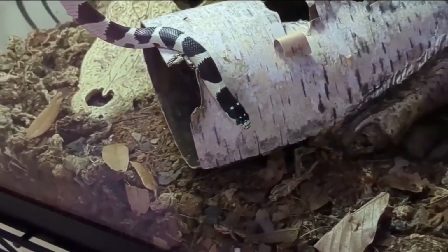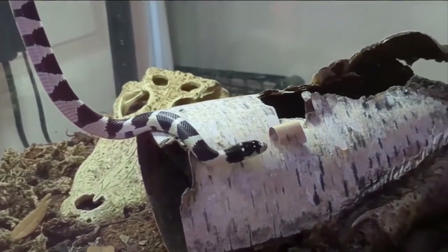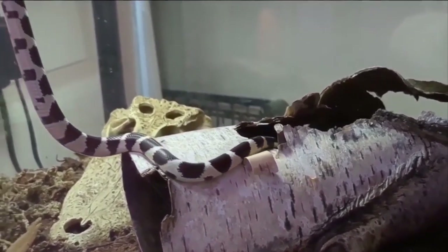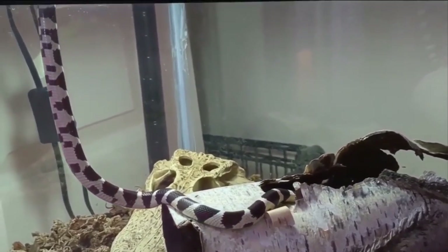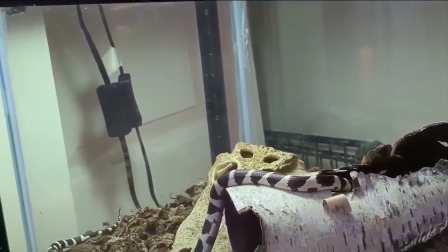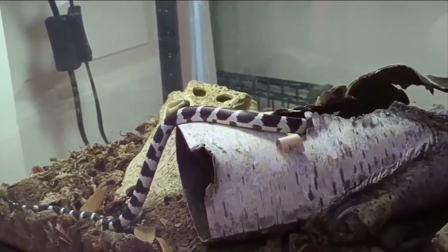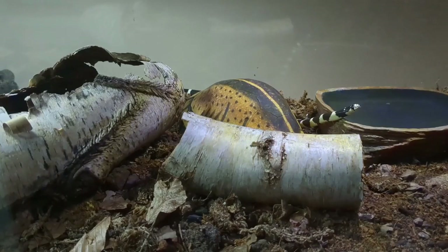As far as handling and socialization go, too much handling can cause stress, but some gentle handling a couple of times a week will help your snake get used to being handled and not be afraid of you. For a snake with such a strong food response, being well socialized will help avoid accidental feeding bites. You'll also need to learn some tricks to make sure your snake knows the difference between feeding time and handling time.